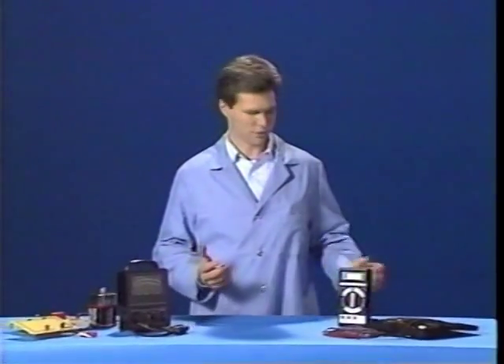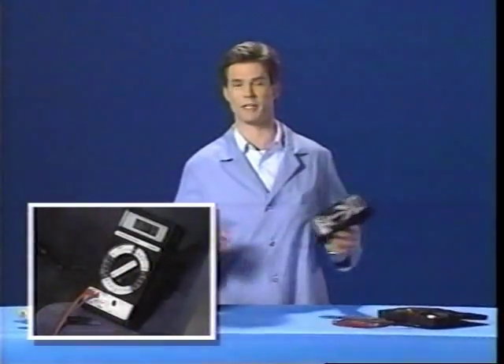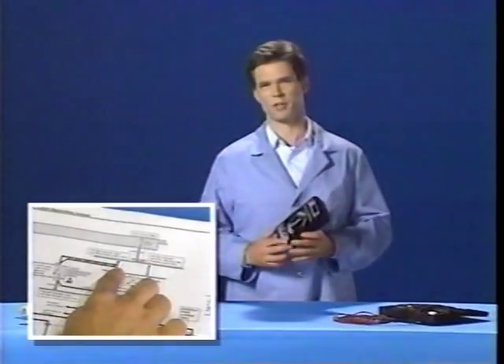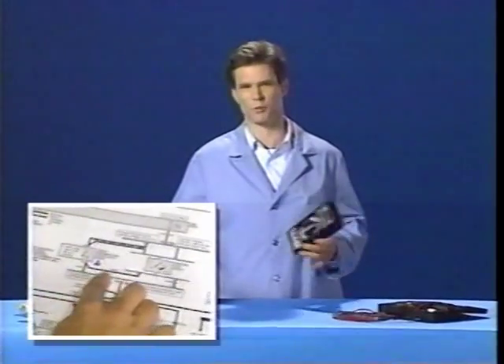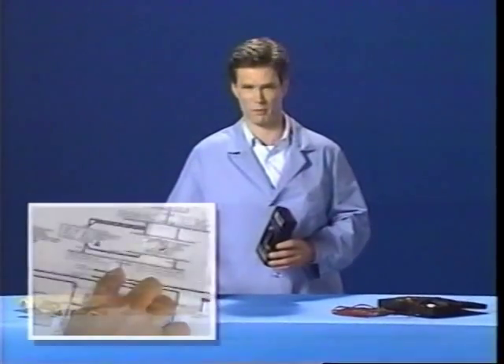Hello and welcome to electrical troubleshooting. This is the second part in a series of Buick know-hows dealing with electricity in an automobile. This program focuses on how to use a digital multimeter, often called a DVOM. Additionally, this program explains some electrical diagnosis strategies for tracking down typical circuit problems.